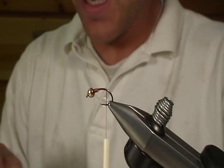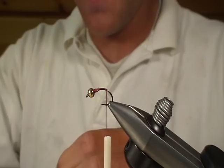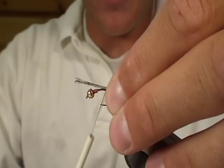For the tail, we're going to use Coq de Leon. I picked some of this up recently and it's been just fantastic material. It's very durable and easy to use. A lot of flies we used to tie, we used pheasant tail and other things, and usually the first thing to go on the fly was the tail. Well with Coq de Leon, the tail is about the last thing to go. It's very durable.